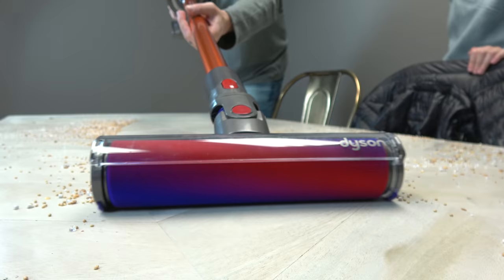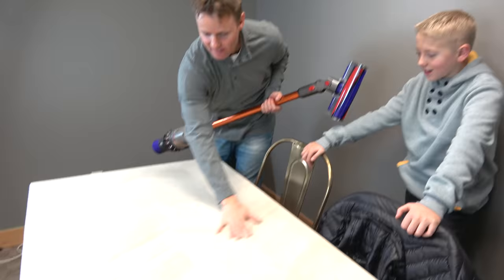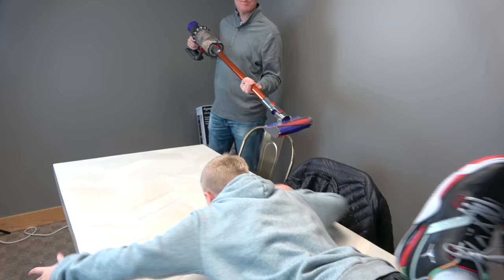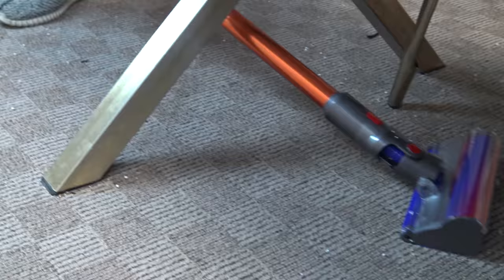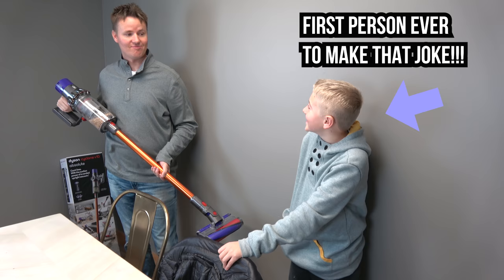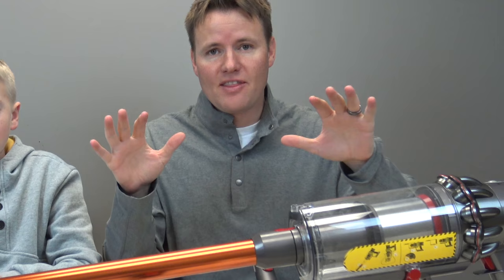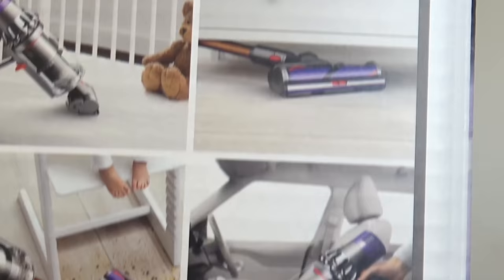Look at the bucket — look at that. We've already got a bunch of stuff in there. I could change a baby on this table and I wouldn't even have to clean it first. What have we learned so far? It really sucks. Our room is entirely clean right now, it's completely clean. This is the Dyson Cyclone V10 Absolute all set up with all of its different attachments. Take that off, put this one on here, and you can clean your car.